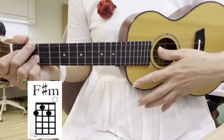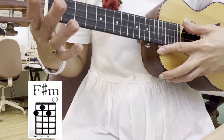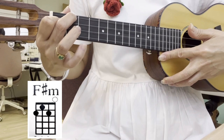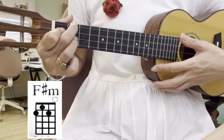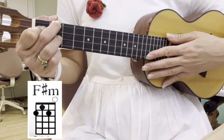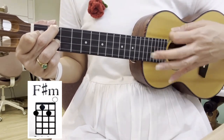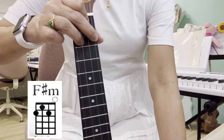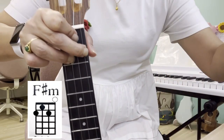The final chord we will learn for our sing and praise is F sharp minor. It's also a triangle shape. Put your index finger on the C string, first fret. Put your middle finger on the G string, second fret. And parallel, put the ring finger on the E string, second fret. You have a triangle. Look at the diagram — this is F sharp minor. One, two, three, four. This is an F sharp minor.